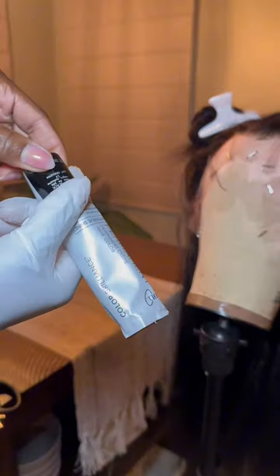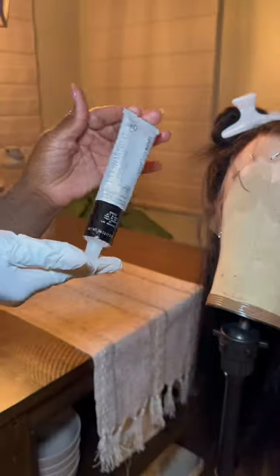I have a jet black wig, and I dye all of my frontals, bundles, and wigs jet black as soon as I get them. I'm going to share one of my quick tips for dyeing jet black.